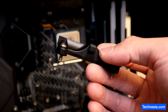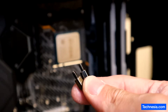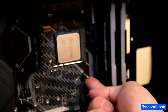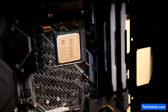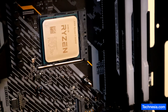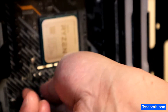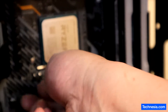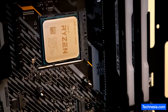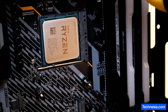I just removed the bottom part of the socket and I'm going to install this screw that comes with the liquid cooler. There you go — let me zoom in a little bit. Let's do the other one — screw it in. There you go.